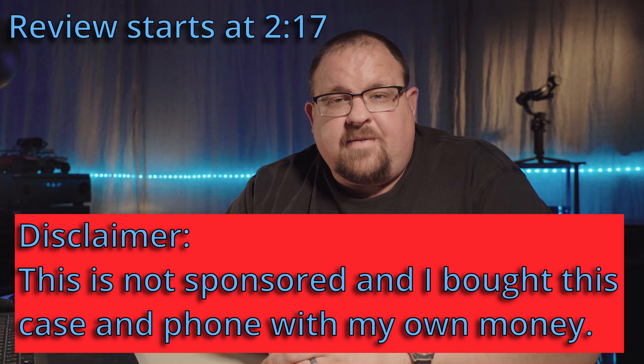Today we're going to be unboxing the Tech 21 Evo Max case for my new iPhone 13 Pro. We'll do a quick unboxing and install on the phone, and then continue later with my review of the case after about a week or two of using it.